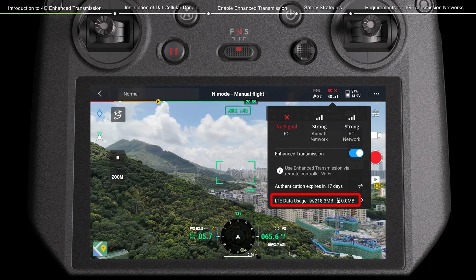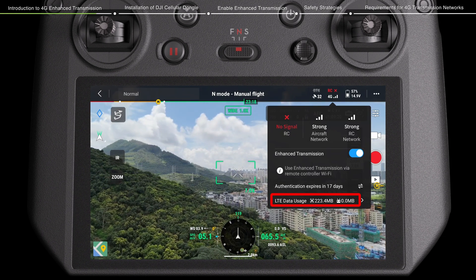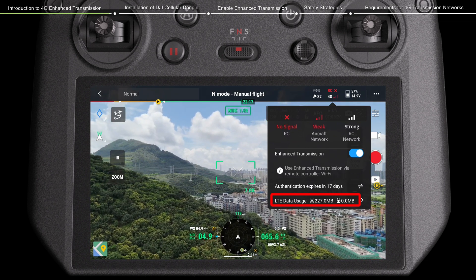4G Enhanced Transmission will consume data. When fully relying on 4G Transmission for transmitting data, the dongle in the drone and the dongle in the remote controller will each consume a maximum of around 1GB during a 30-minute flight separately.